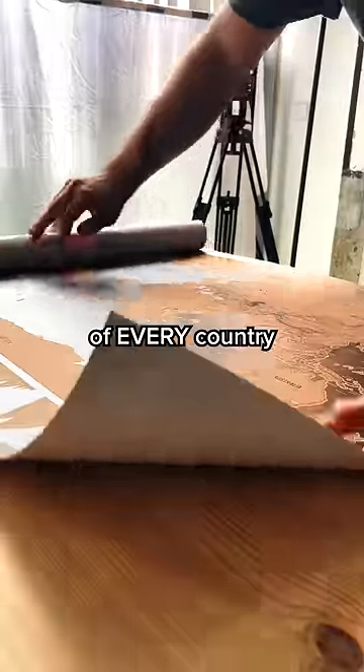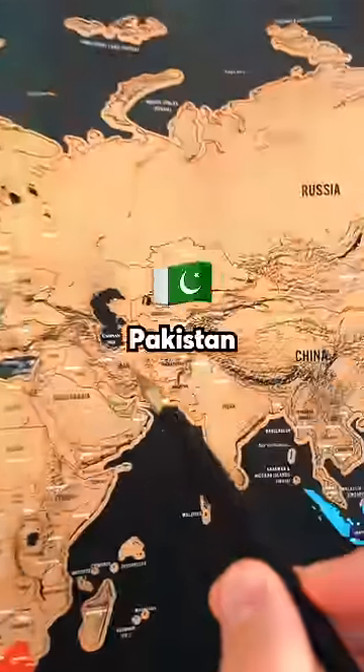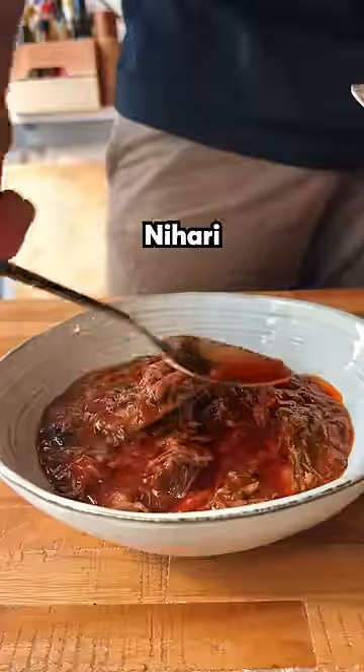I am rating the national dish of every country to figure out which is the best one. Today we're going to Pakistan, where the national dish is Nihari.